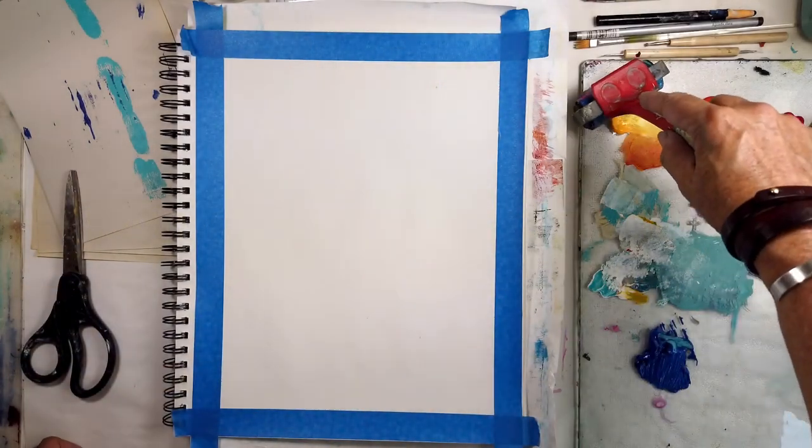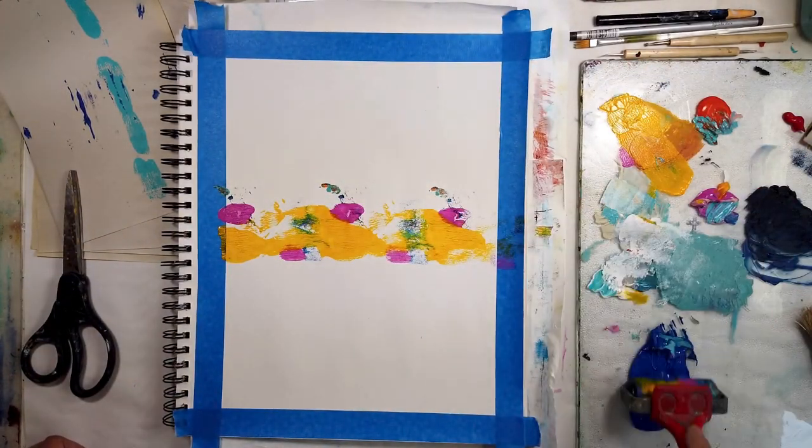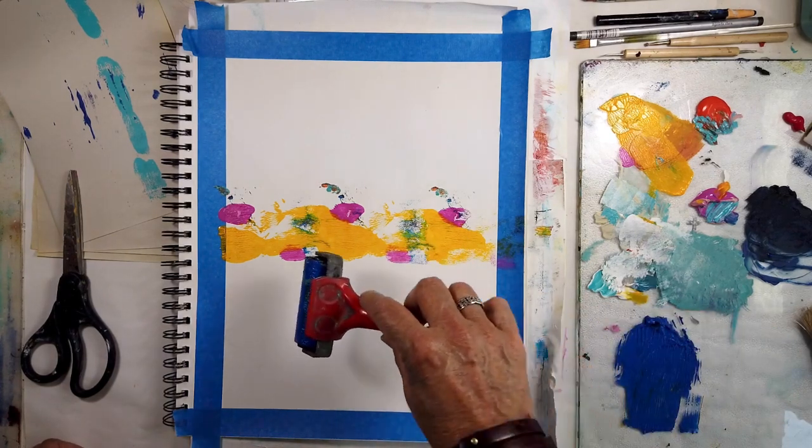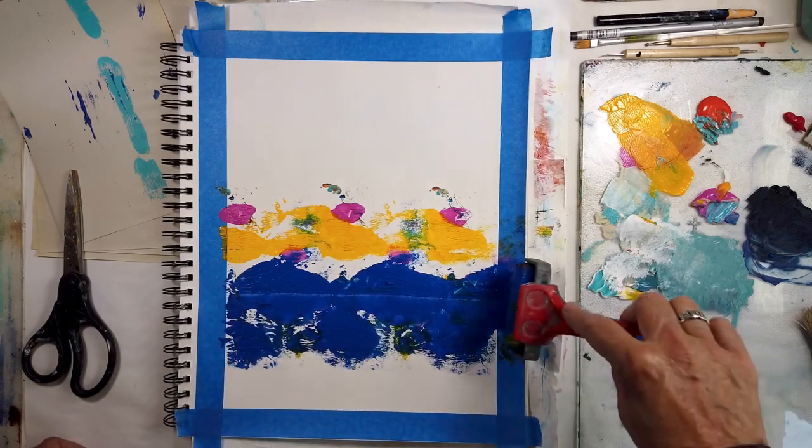Hello and welcome to All My Art and Soul. I'm Michelle Holden, the mixed media artist behind this channel, and this week is all about exploring bold color.